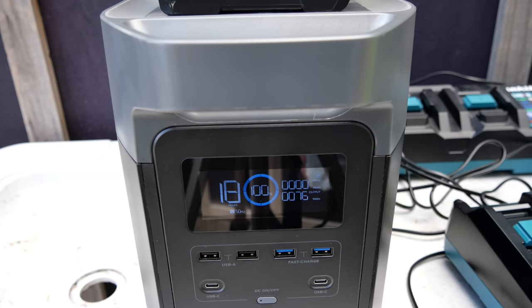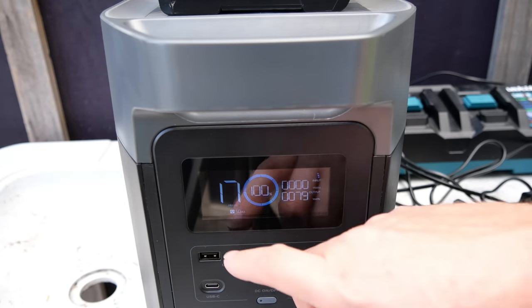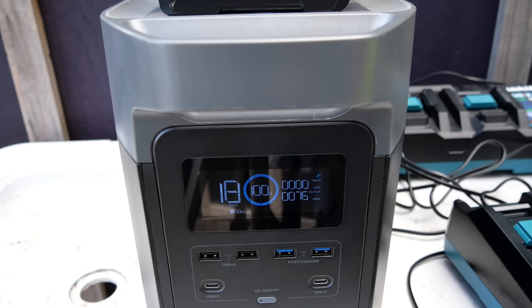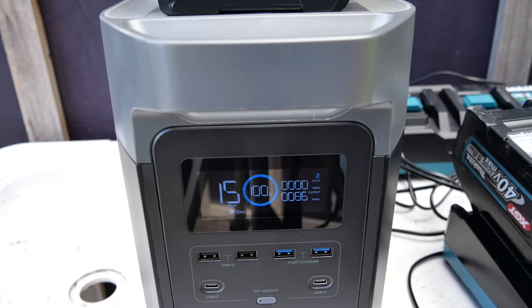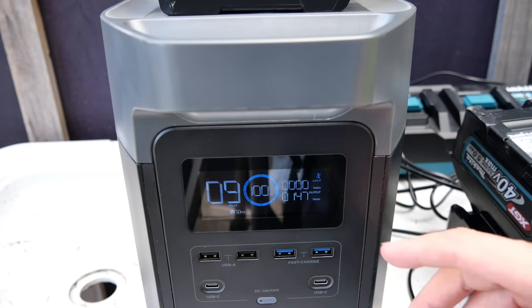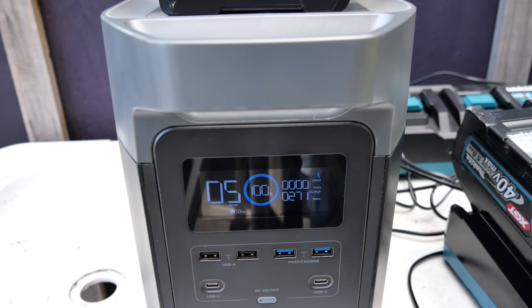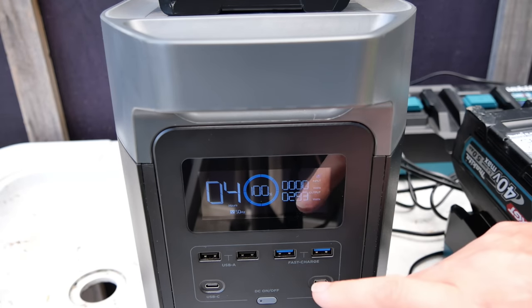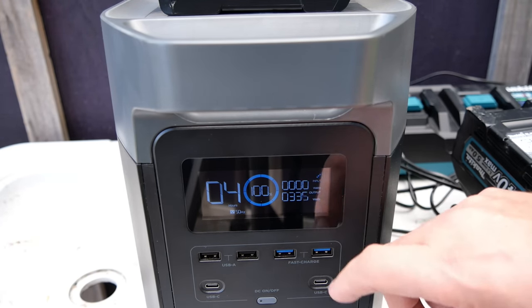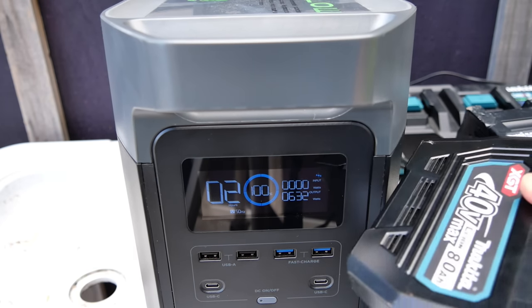Starting with a 2 amp-hour 12-volt Makita battery. The number on the left is now displaying how many hours you can run at that amount of watts — we could charge this battery for around the 16–17 hour mark. Now adding a 5 amp-hour 40-volt. When you first put a battery on a Makita charger it checks it first — makes sure it's safe, the right temperature — before it starts charging; you notice because the watts suddenly jump up. We're going to make sure this number doesn't go over 1,800. Now adding a couple of 5 amp-hour 18-volt batteries, then two of the big 8 amp-hour 40-volt batteries.